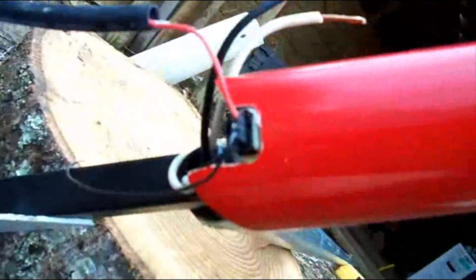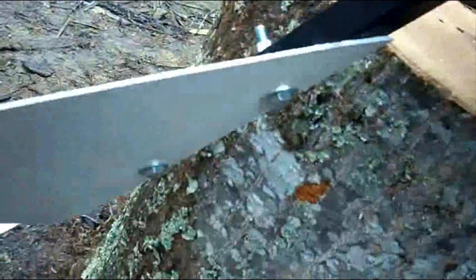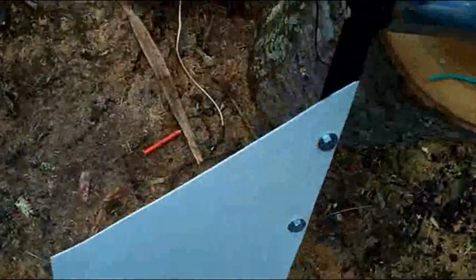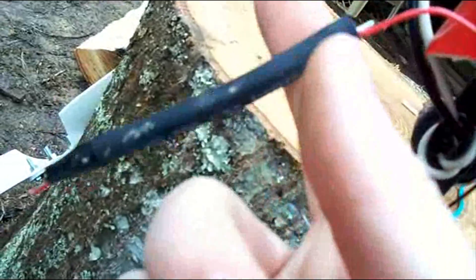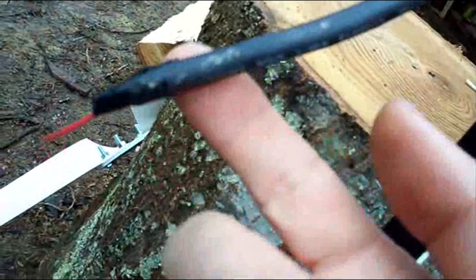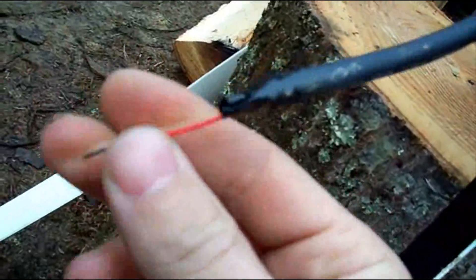There's this new windmill we got. It's about 30 watts, which is what they sold it as. It has a tail, and the wires just plug in on this particular motor. They stuck a diode inside of here — the diode prevents the battery from running the motor.